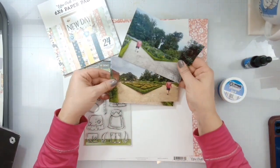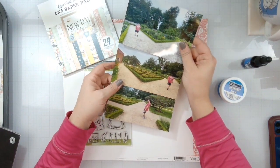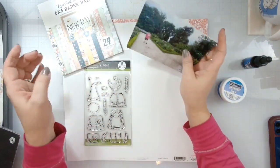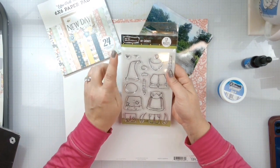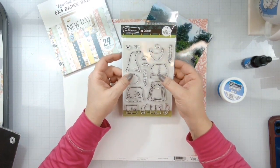I have these three photos of our vacation last year and this is Mount Vernon — George Washington's house — and this is his garden and my husband walking through it. So I thought it would be fitting to also use the My Gnomies stamp set, so we're going to create some gnomes as well.